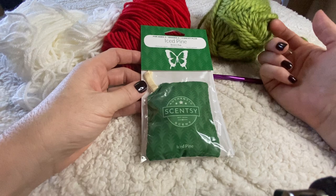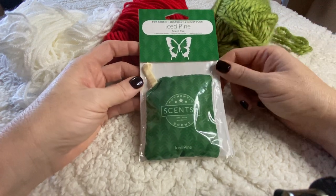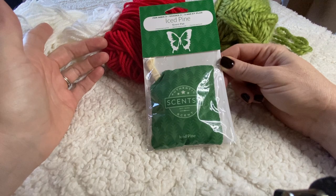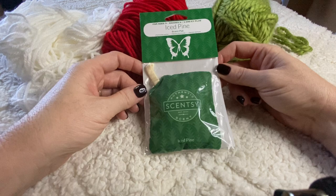I saw 'Iced Pine' and I thought, oh my gosh, that's such a great idea for the Christmas tree ornaments I'm making — it'll make the Christmas tree smell so nice. And there are so many other scents as well, like around 80-something different scents to pick from.